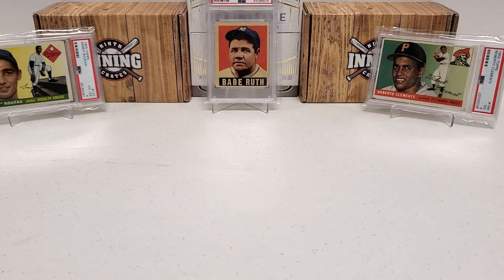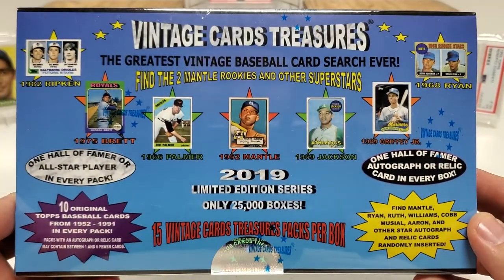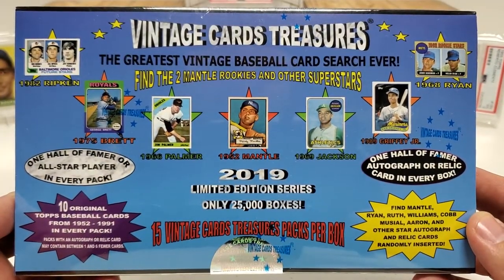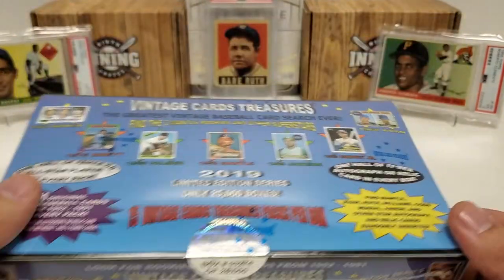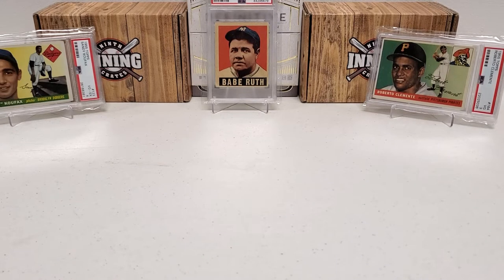It's going to take a heck of a lot of luck to actually get it, but we have a chance. We're going for the 1952 Topps Mickey Mantle rookie card — that's right — because we're going to be doing one of these boxes of 2019 Vintage Card Treasures. Awesome background cards you can check out: my '55 PSA 4 Sandy Koufax rookie card, and center stage, my 1948 Leaf Babe Ruth PSA 2.